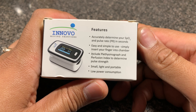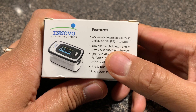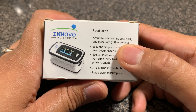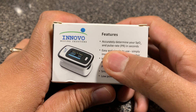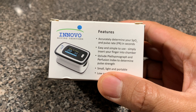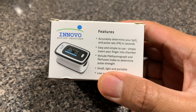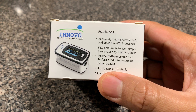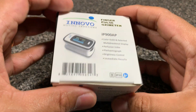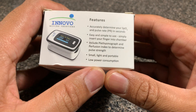Flipping around, it shows us the features: it accurately determines your SpO2 — which is basically the blood oxygen level — and the pulse rate in seconds. Easy and simple to use; simply insert your finger into the chamber. It includes the plethysmograph and perfusion index to determine pulse strength. It's small, light and portable, as you can judge by the packaging, and has low power consumption.